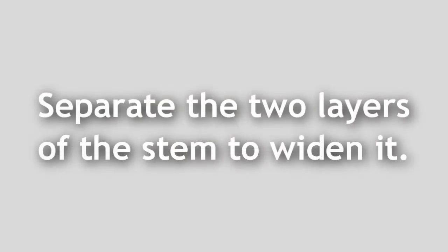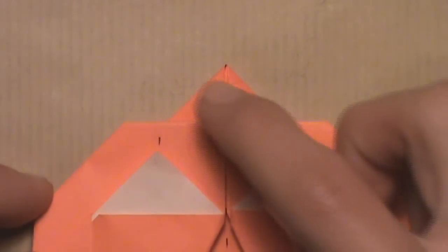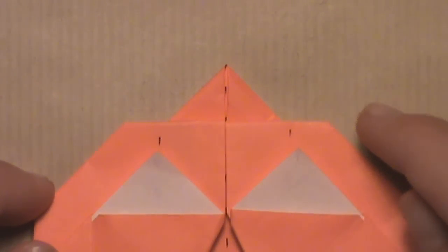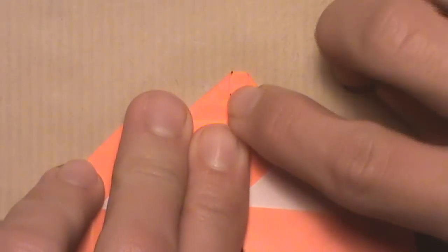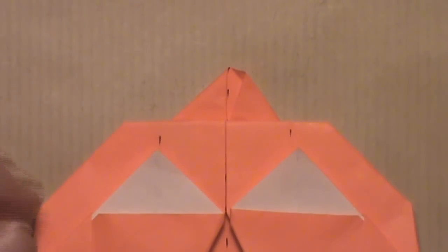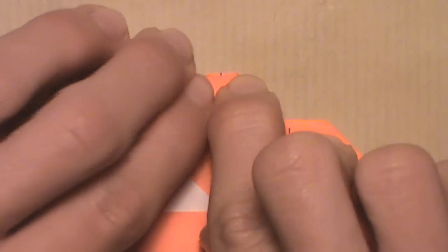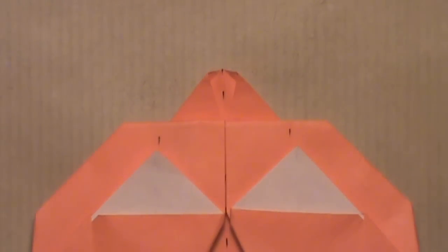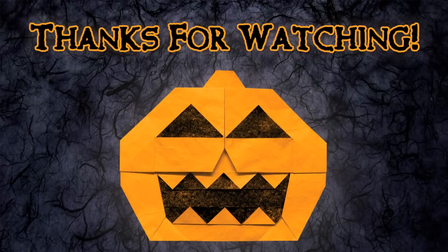Now we're going to finish up the model by focusing on the stem. Separate the two layers of the stem to make it a bit wider. Pull the right layer over to the right, then pull the left layer over to the left. Once you've done that to both sides and your model looks like this, your jack-o-lantern is complete! I hope you've enjoyed this video tutorial on how to fold an origami jack-o-lantern designed by Junmei Kawa. Please comment, rate, subscribe, and thank you for watching.